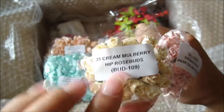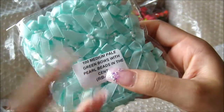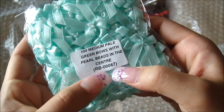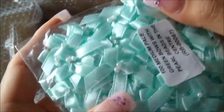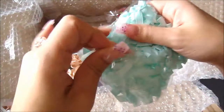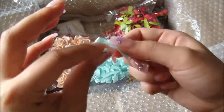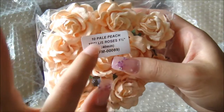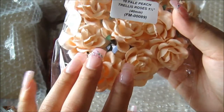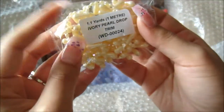This cream colored mulberry hip rosebud, BUD-109, totally matches the Kaiser Craft Beaujure paper pack. And these are the 100 medium pale green bows with pearl beads in the center, RB-00067 — there's a hundred of them, perfect for making cards or wedding favors. This one here is the pale peach trellis roses, 40 millimeter, FM-00089 — absolutely gorgeous.